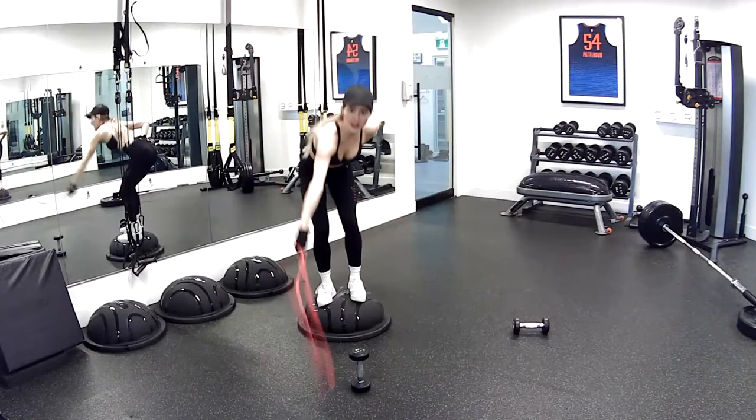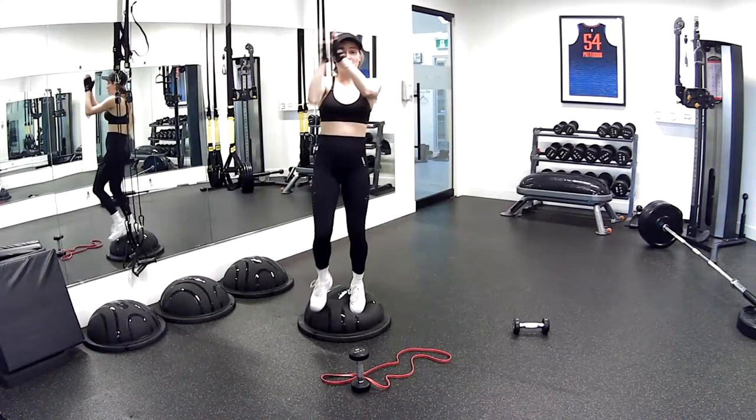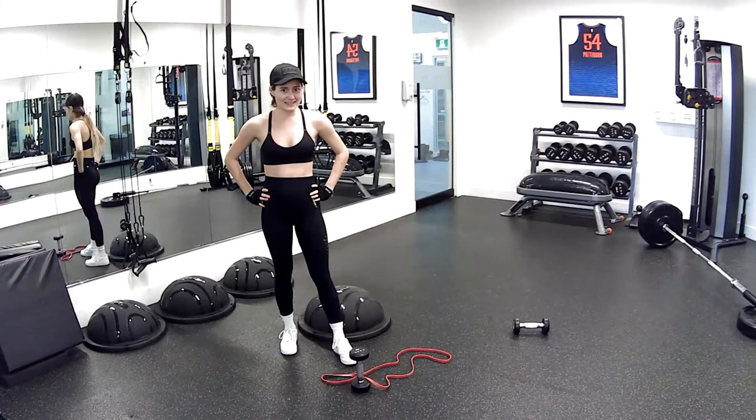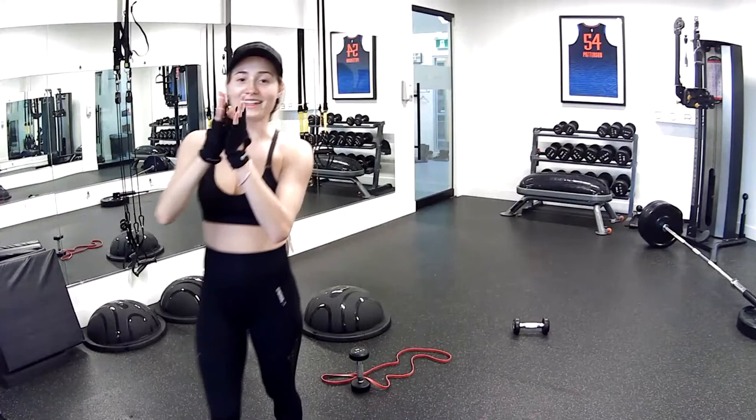That was awesome. Be proud of yourself — standing on a BOSU ball while doing upper body is not the easiest thing, but you did it — look at you! Round of applause and a pat on the back. We'll see you for day 31 tomorrow. It's a core and abs workout — you're gonna love it, it's a great one. Give yourself a round of applause again, and thank you so much. I'll see you soon, guys. Happy New Year's Eve!